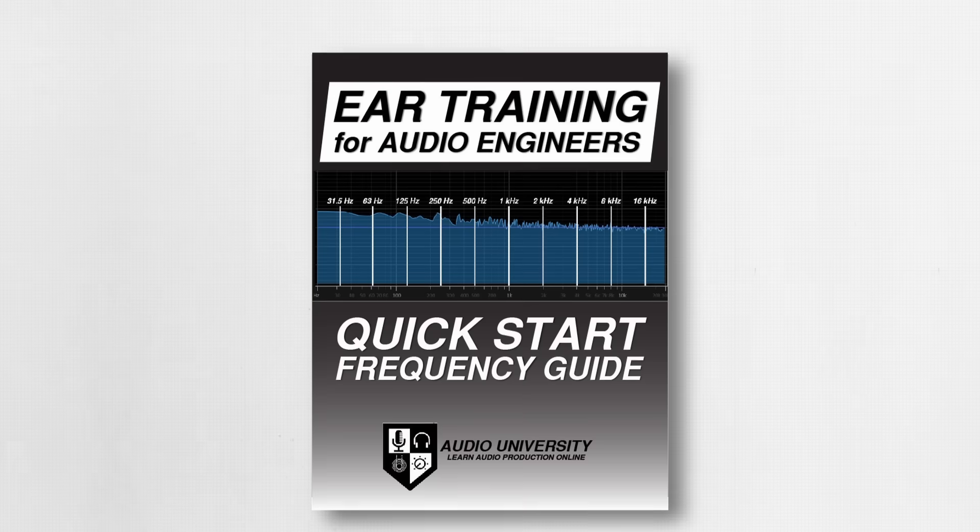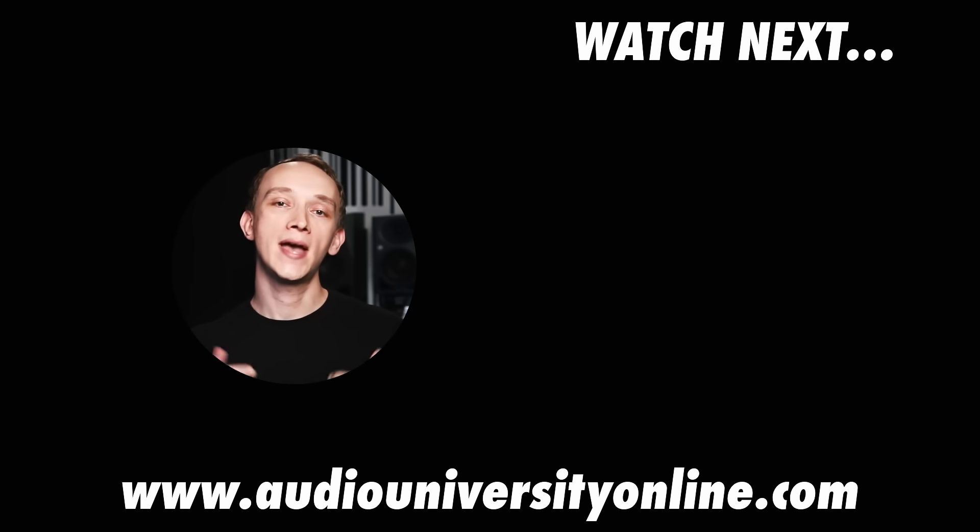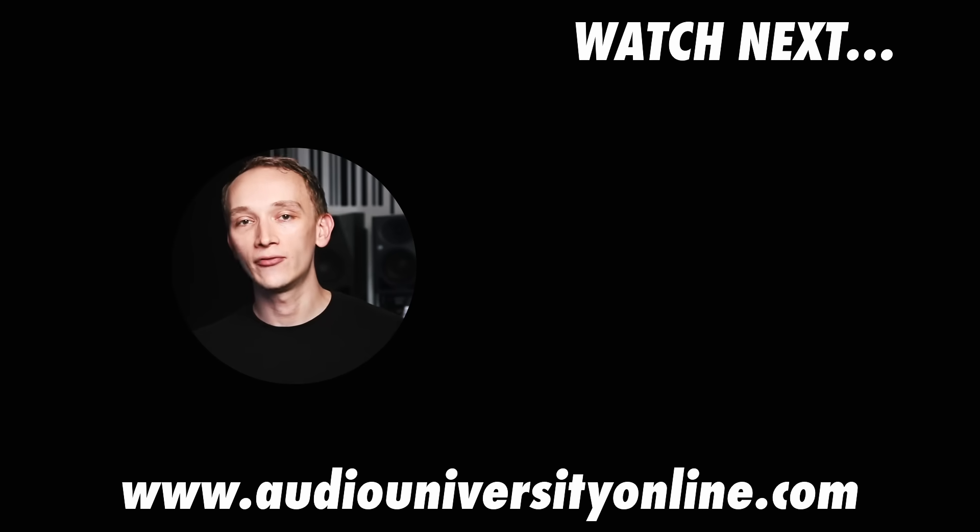Your system should be optimized to sound as good as possible at this point. I recommend downloading the free ear training guide at AudioUniversityOnline.com/ear-training-guide. It will not only help you improve your ear for mixing, but it will also really help when you're trying to eliminate those tones that keep feeding back. Thanks again to Mackie for sponsoring this video. In the next video, we'll go through every setting on the mixer to ensure that your show sounds as good as possible.